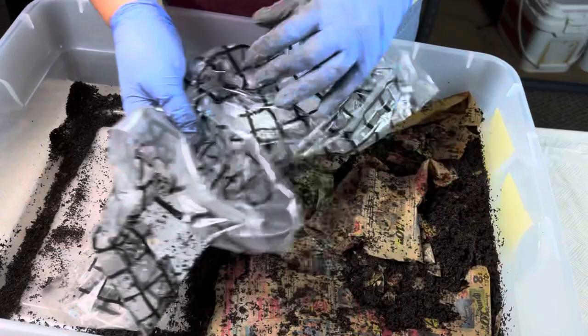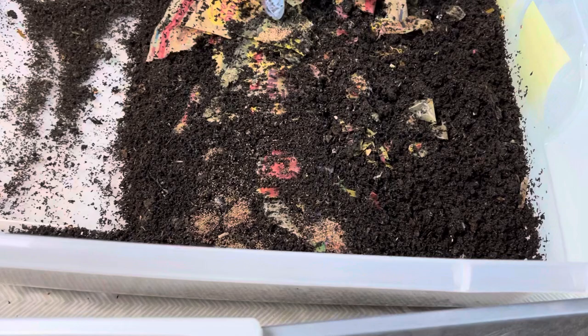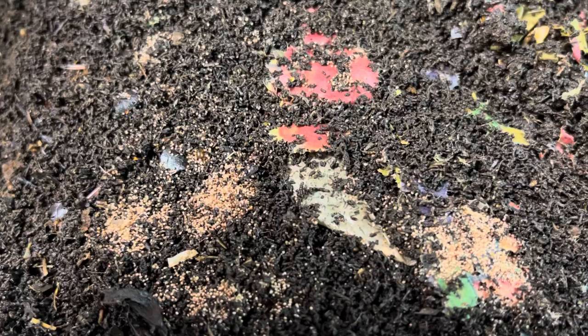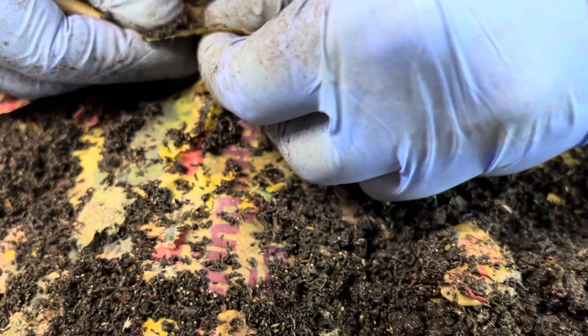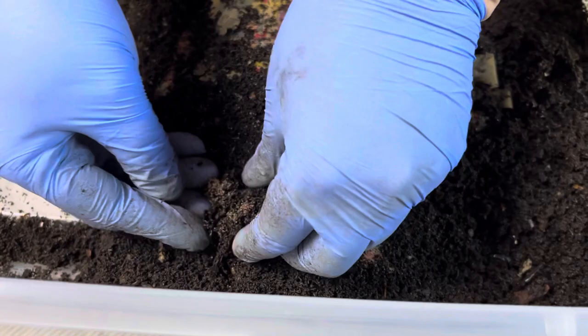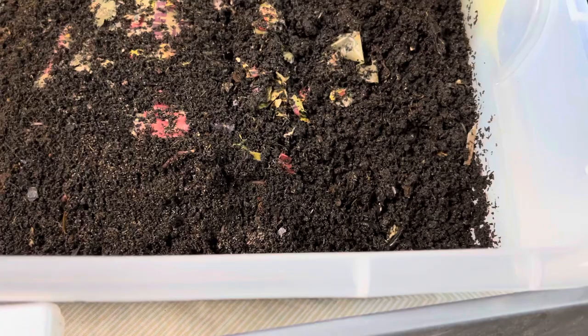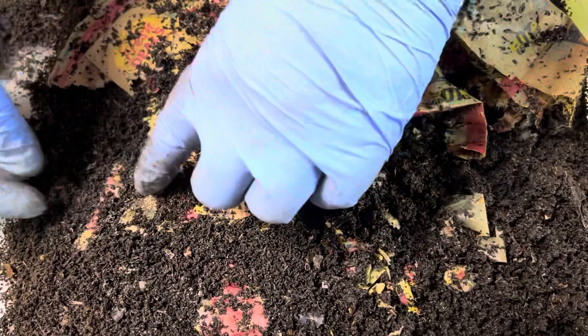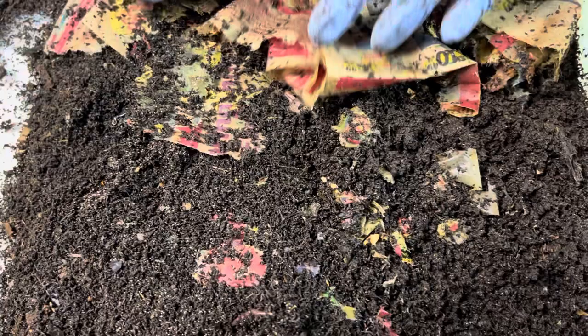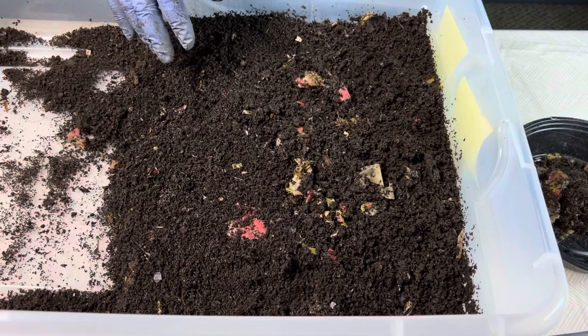Getting back into the bin — taking off the plastic moisture barrier, looking at the newspaper. Ton of mites in here. What I like to do when I have a big grouping of mites on a piece of newspaper like this is tear it off, put it in a container, and set it aside. I'll also do a little scoop out of the mite cluster and put it in the same container. Mites in your worm bin are not a problem unless they get out of control. The amount I have in here is not excessive, so I'm not worried about it.